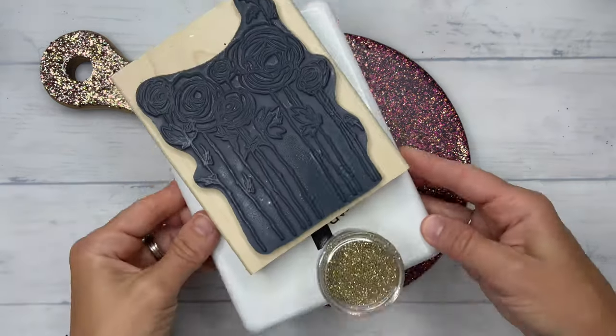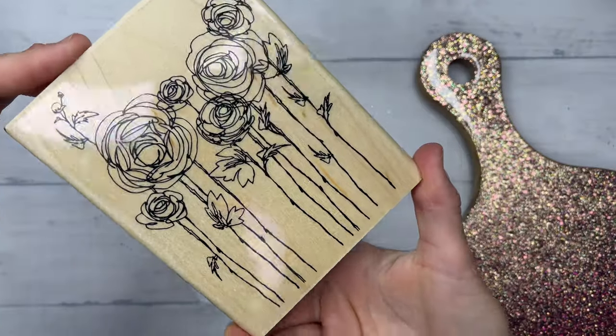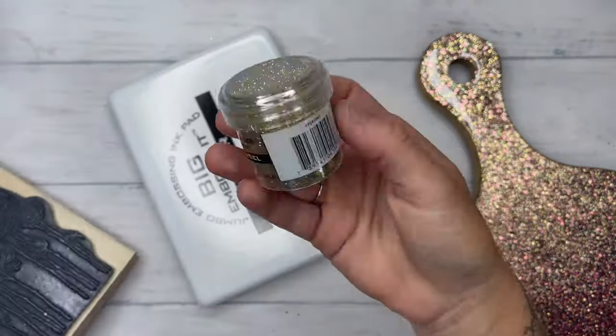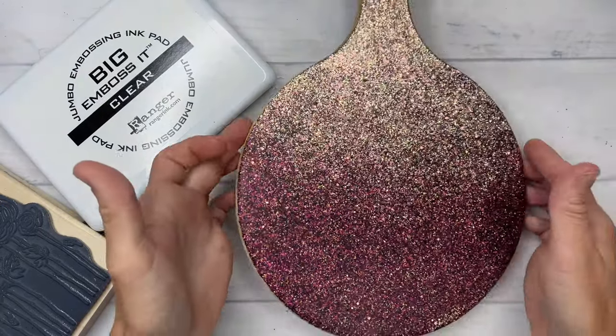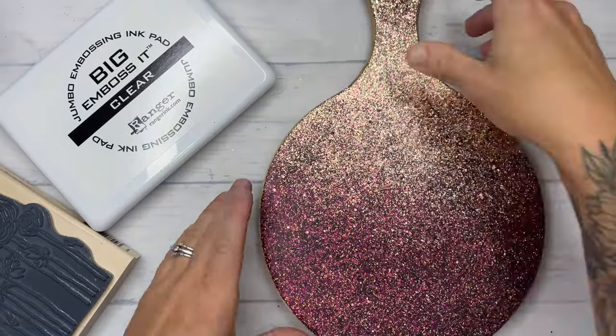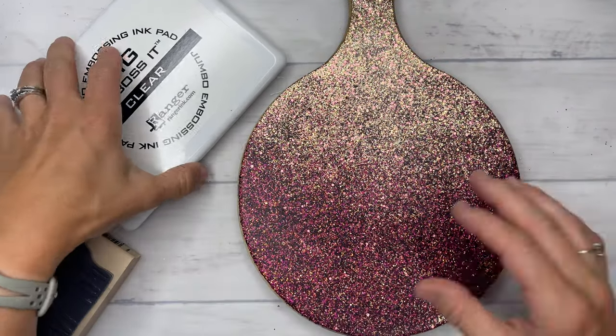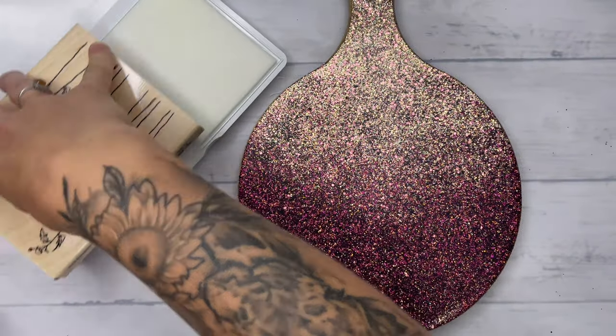After that epoxy layer is dry, add on another layer of matte clear coat. It must be matte, or your embossing powder is going to stick all over your glossy epoxy and it will be a hot mess. So make sure you spray seal with a matte clear coat before you do your embossing powder.